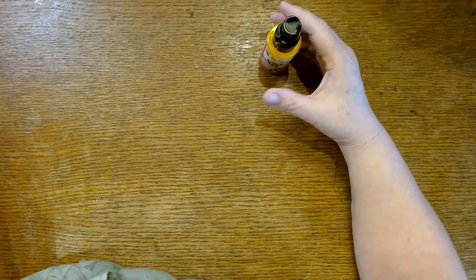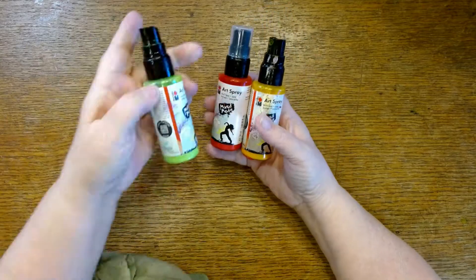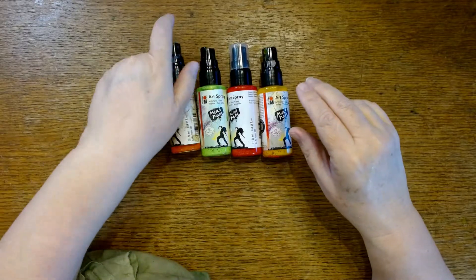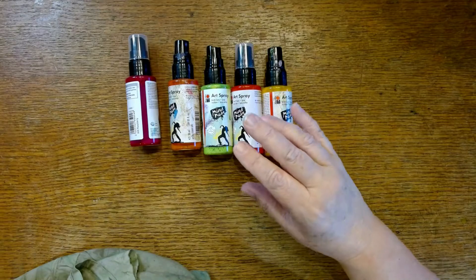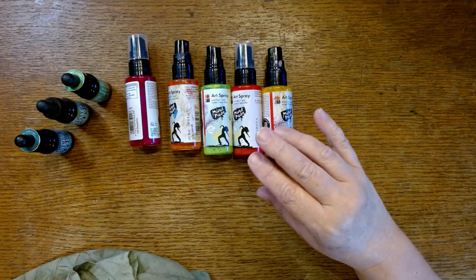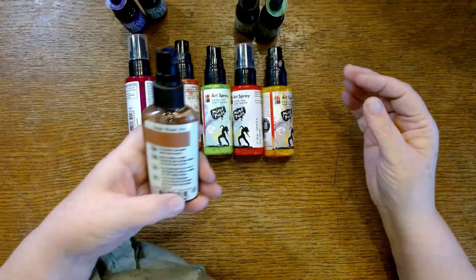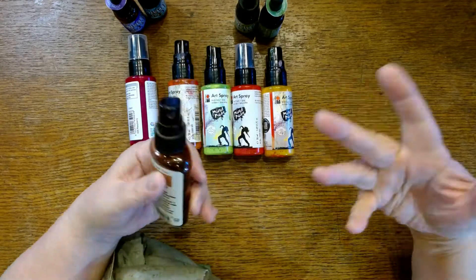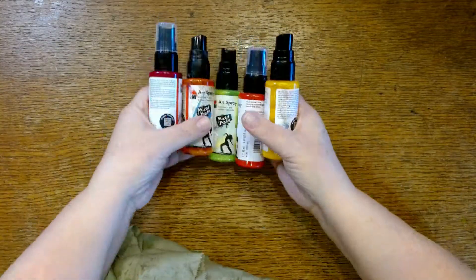I grabbed a few things out of the studio — these are some things I'm trying to use up, so I'm fine with messing with these. These are some Marabu acrylic paint sprays in some really bright colors. I also grabbed a few distress inks — some greens, a purple — and one of the glimmer mist things that's left here, which is kind of like some brown sparkles. It'll add a little bit of sparkle, and if it doesn't, that's okay too because I can just keep doing things to it.